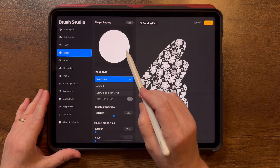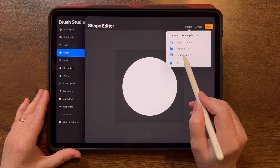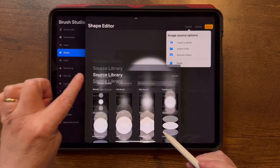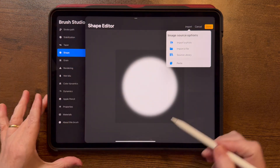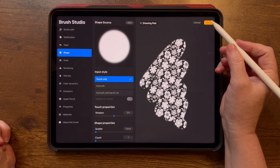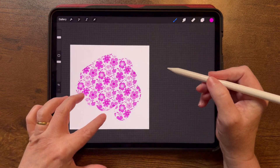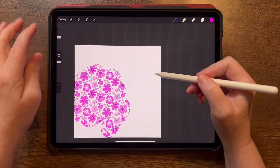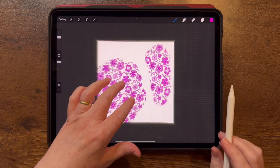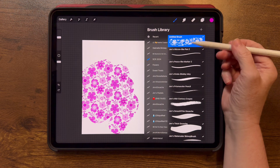The other thing I like to change is the hard edge — I don't like a hard edge on these. Go into Shape; the default shape has a hard edge. Tap Edit, tap Import, and go to Source Library — these are provided by Procreate and free to use. I'm going to choose Medium Hard. Tap once to get rid of the menu, tap Done to exit, and now I have a soft edge. Tap Done again.